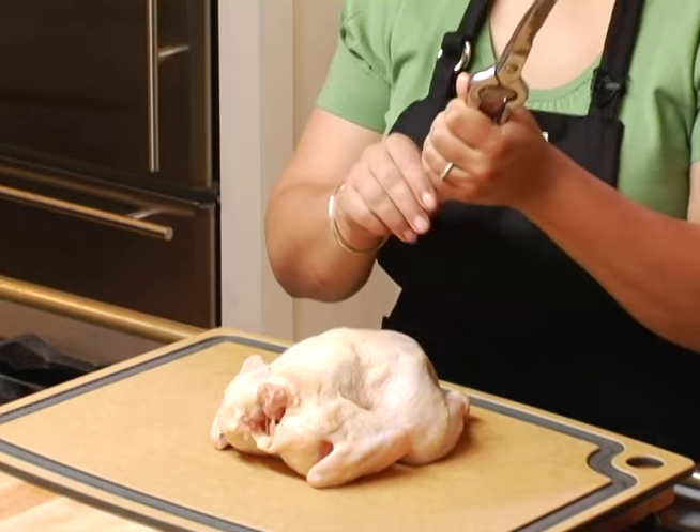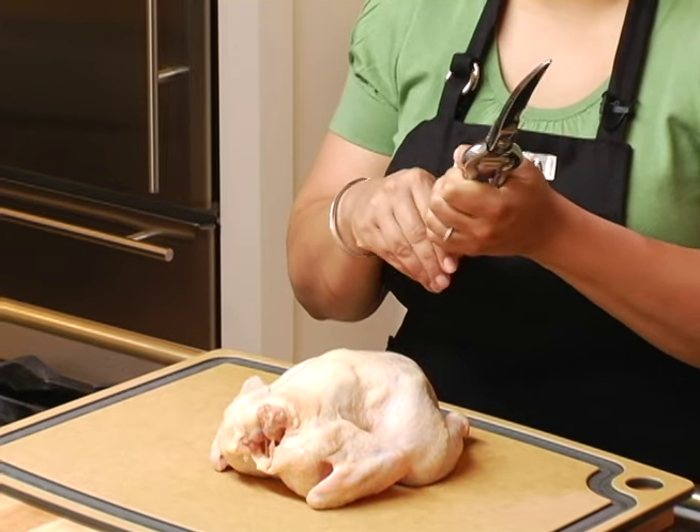Today we're going to be demonstrating how to cut up a chicken using these Wusthof poultry shears. Poultry shears make cutting up a chicken easy and safe to do.